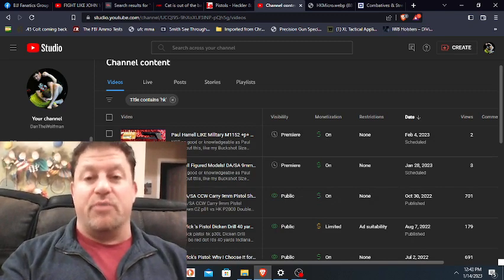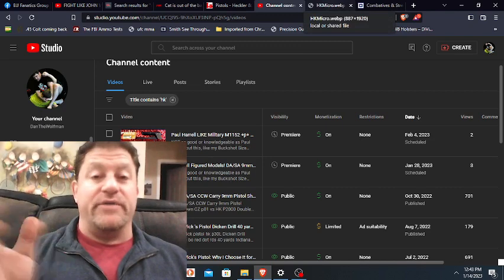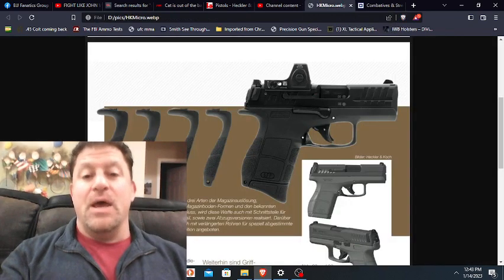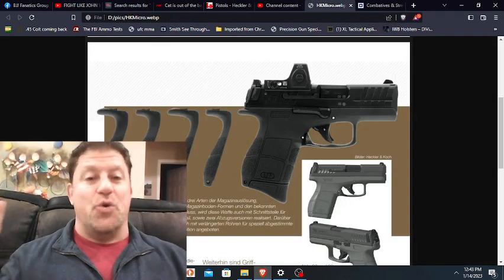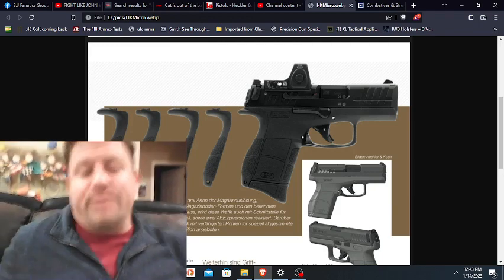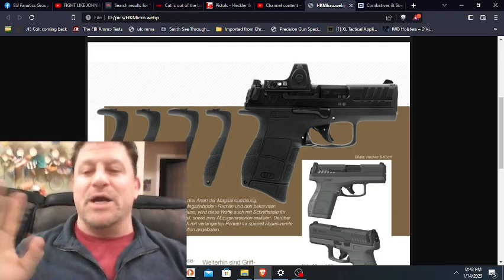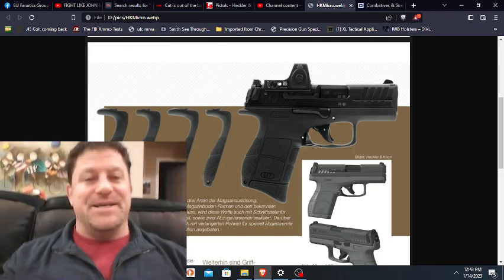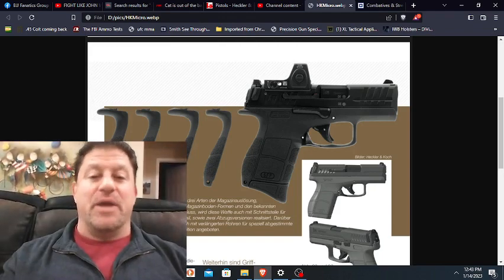With SHOT Show literally a couple days around the corner, I thought I would break the news since I don't have an NDA like other people. HK doesn't know me — I'd like them to, I'd like them to send me a hat or something. But anyway, here is HK's new micro nine millimeter. Will this be at SHOT Show? Not on the open floor, maybe behind closed doors to show some people.